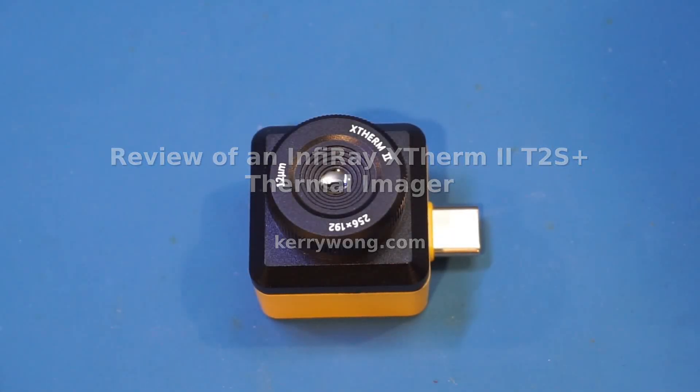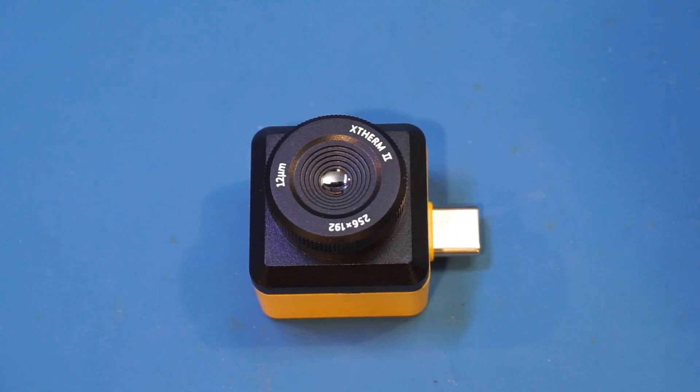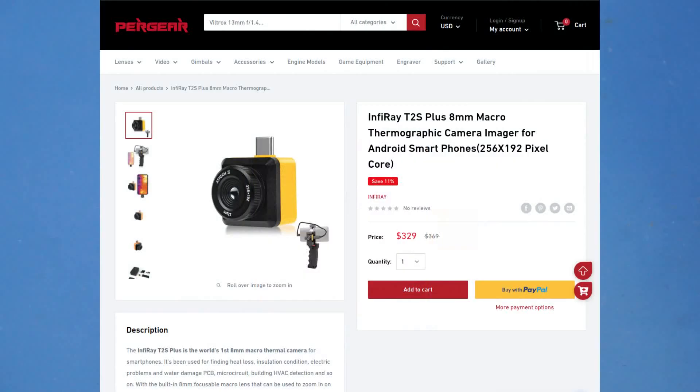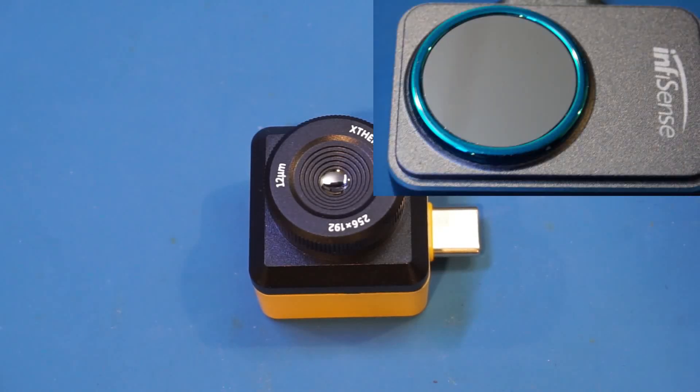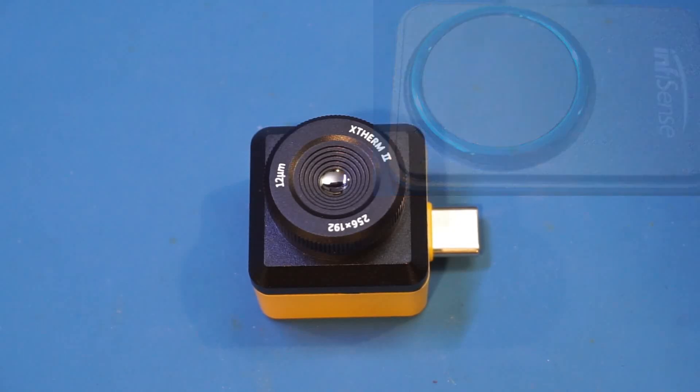Hi! In this video, let's take a look at the InfiRay T2S Plus thermal imager. Pergear sent me this unit for review. As usual, I will leave a few links in the video description below for those who are interested. On this channel, we have reviewed quite a few different thermal imagers already. Similar to the InfiSense P2 thermal imager I reviewed some time ago, this one also connects to your Android phone.